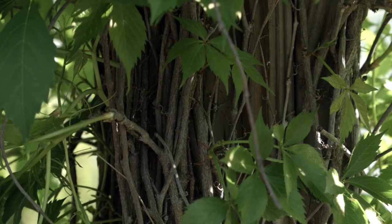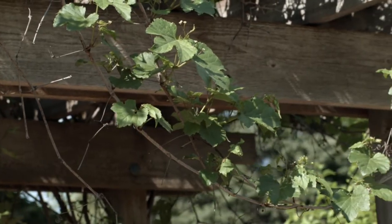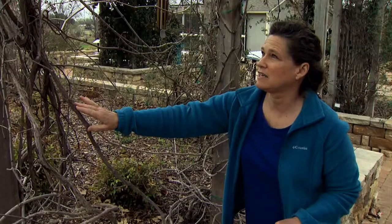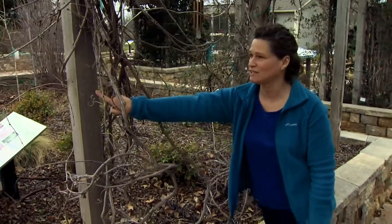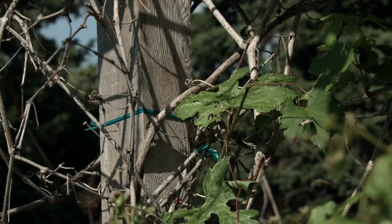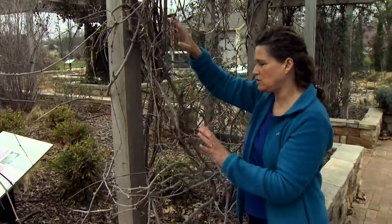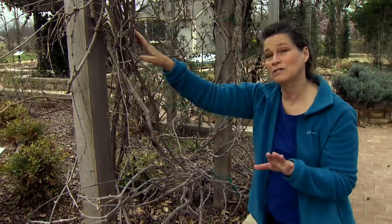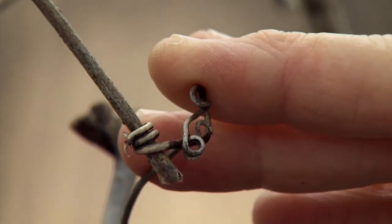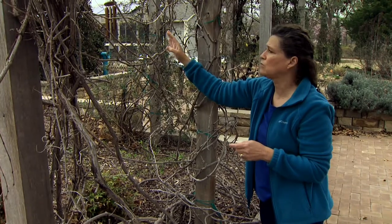Another group of vines climb using tendrils, and grapes are a great example. Tendrils are small appendages that actually wind around things. This grape has been planted but the smooth arbor surface gives it nothing to grab onto, so we've had to tie it up. If you want to train a grape onto an arbor with a smooth surface, you'll need to do a lot of tying. Alternatively, you could put up a cattle panel or chicken wire — the tendrils like to grab onto wire about the size of a cattle panel gauge — so you need something sturdy.